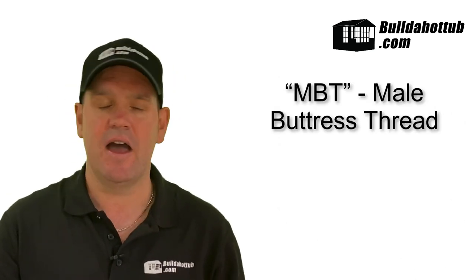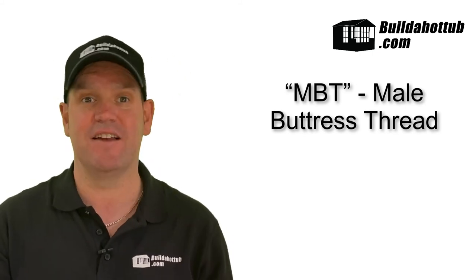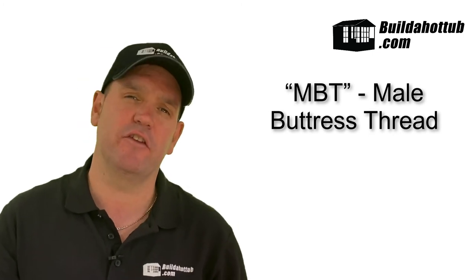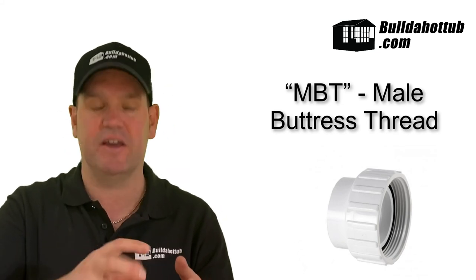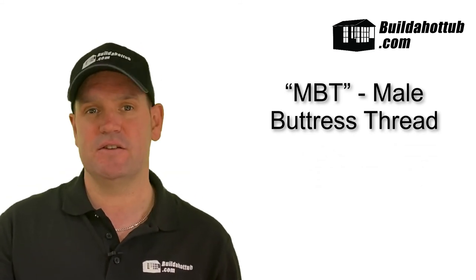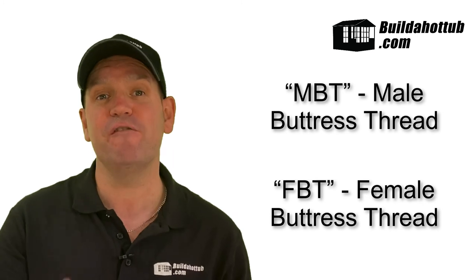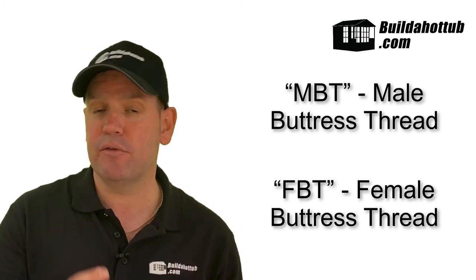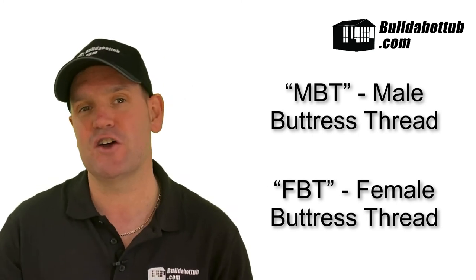Lastly, there are threaded connections, and you may see two different acronyms: MBT and FBT. MBT stands for male buttress thread — it's a threaded connection you'll find on pump unions or filter unions where you twist the connector to screw it onto the fitting. FBT stands for female buttress thread. Both are threaded connections, so don't get those mixed up with your SPGs, your spigots, or your socket connections.